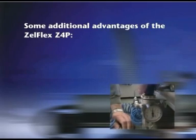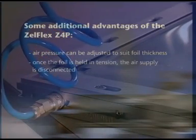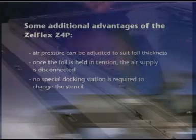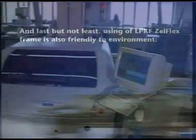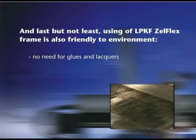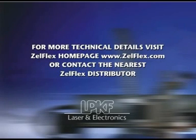Some additional advantages of the Zelflex Z4P: air pressure can be adjusted to suit foil thickness, and once the foil is held in tension, the air supply is disconnected. No special docking station is required to change stencils, making foil exchange quick and easy. Using the LPKF Zelflex frame is also friendly to the environment — no need for glues and lacquers, and reduced use of cleaning solvents. For more technical details, visit the Zelflex homepage or contact the nearest Zelflex distributor.